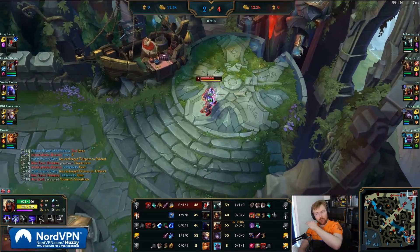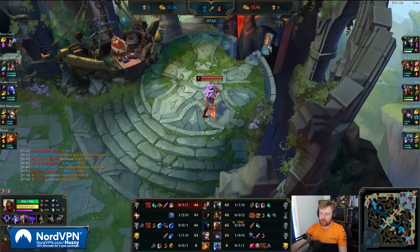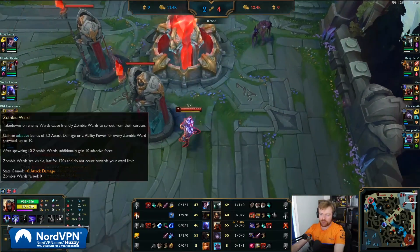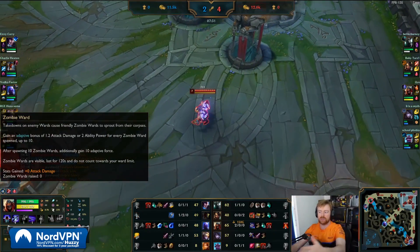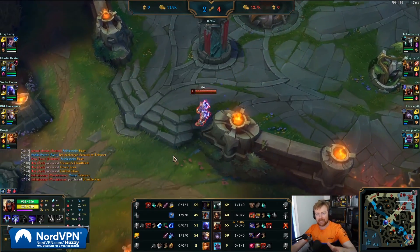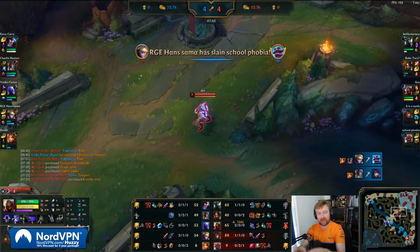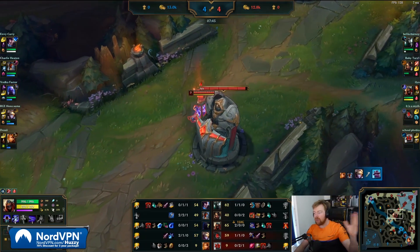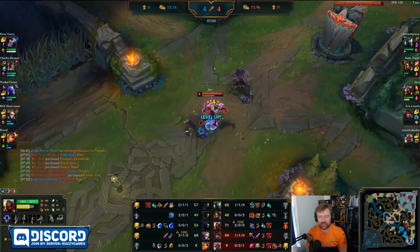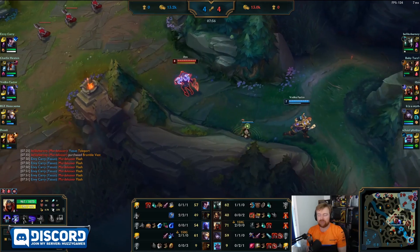Zombie Ward and Eyeball Collection — in that line on the runes, they actually all give the same stats in the end. On Zombie Ward, you gain adaptive damage after a certain amount of time — it stacks up to 10 times for every Zombie Ward spawned. So it's the same. Eyeball Collection, Zombie Ward, and whatever the other one is — they all give the exact same adaptive damage. It's just depending on your playstyle. Everybody defaults to Eyeball Collection, but if you're not somebody who's going to get all the kills in lane phase to get the adaptive damage as early as possible, it's not worth doing.